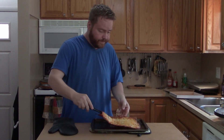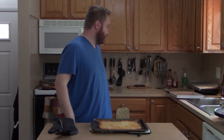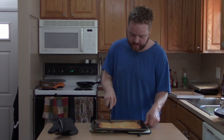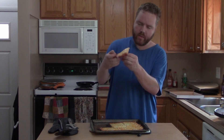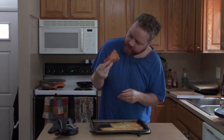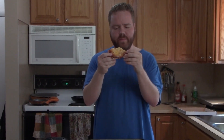It's cooked through — pretty impressive. I have a pizza cutter here and I'm just going to cut me off a slice. It's very greasy, and it's definitely a thin crust pizza. It smells really good too. I'm gonna take a bite.